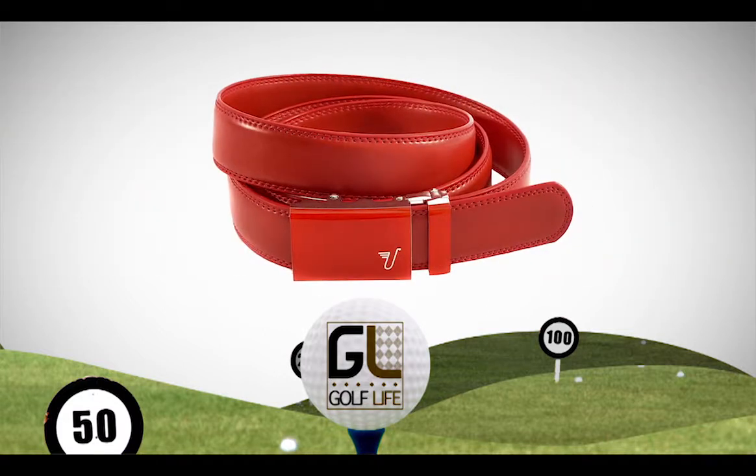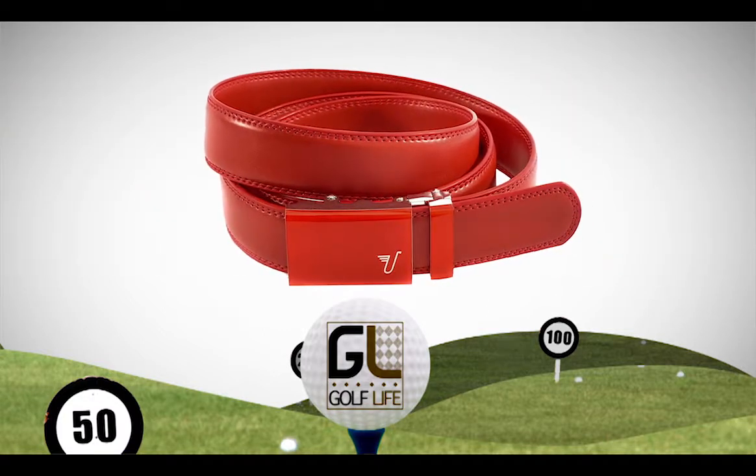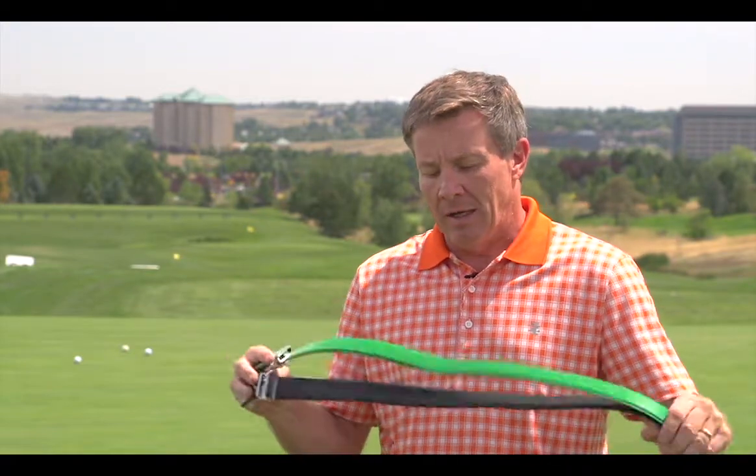They got started with Shark Tank and are minnows in the golf business right now, but maybe they'll grow if you guys get involved. We always try to help you with the golf lifestyle, so here's a lifestyle product — you can get a Mission Belt to look stylish on the golf course.